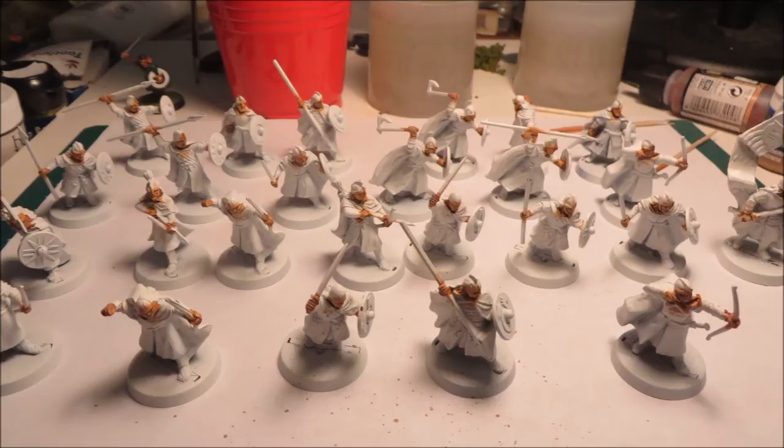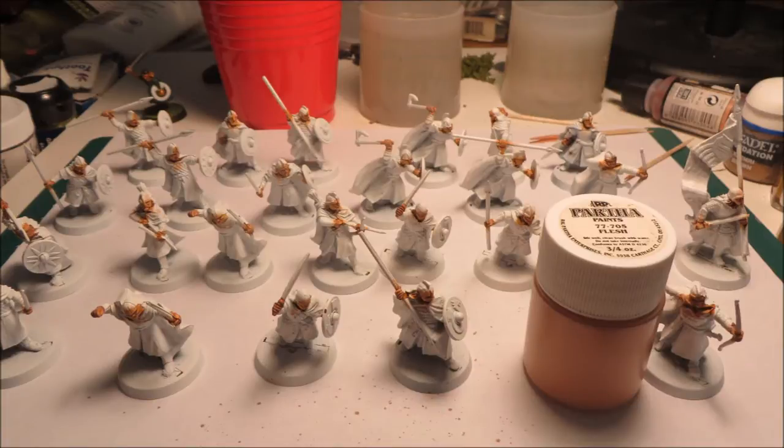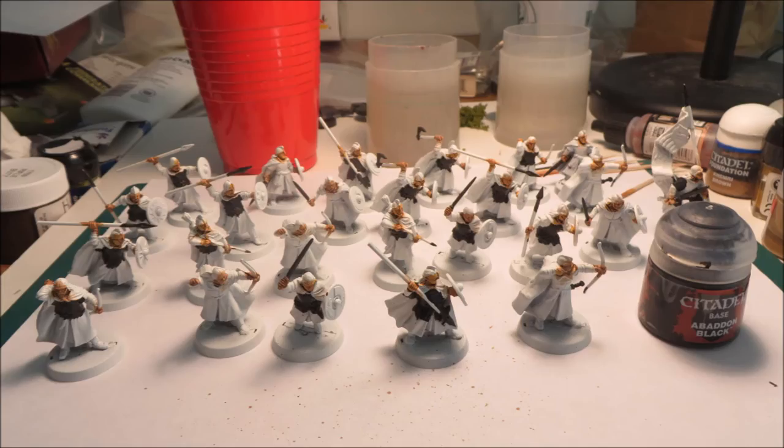With the newer flesh washes, you can put your flesh on first and then put your flesh wash on top — you'll see the dark recesses of the model as the flesh brings out the highlights. The flesh I use is an older Ral Partha flesh; I've had this paint for 20 years and just keep adding water to it. There are better Citadel colors now, but I'm trying to keep all my figures looking the same — that's key when doing batches.